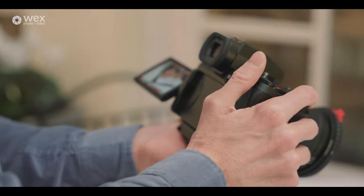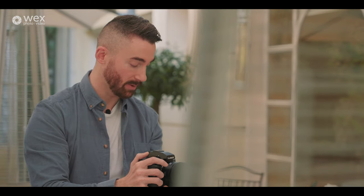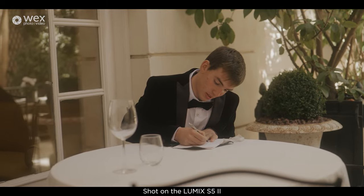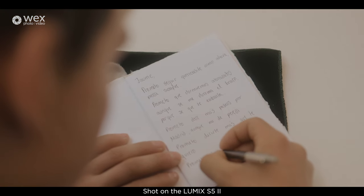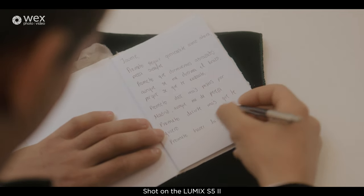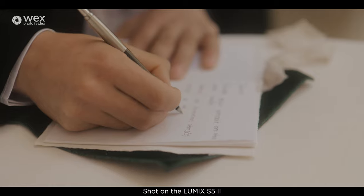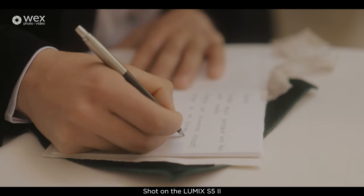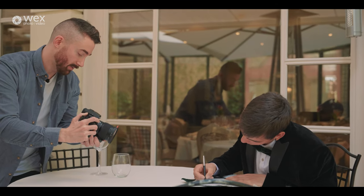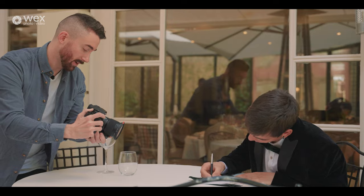I've switched to the 50mm f1.8 just to add a bit more of a cropped-in look and make it a little more personal. I really like the bokeh this 50mm f1.8 gives me, especially for detail shots like the handwriting. There are some bits where the autofocus is tracking the hand movement, so if I half-press the shutter it locks the autofocus from moving — I can just keep my finger on the shutter to keep it from switching around and being distracting.